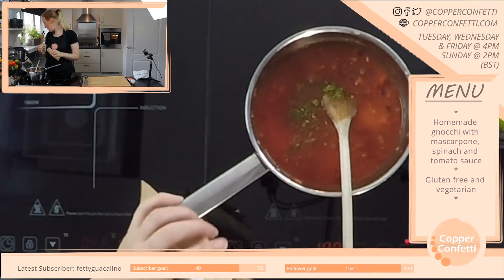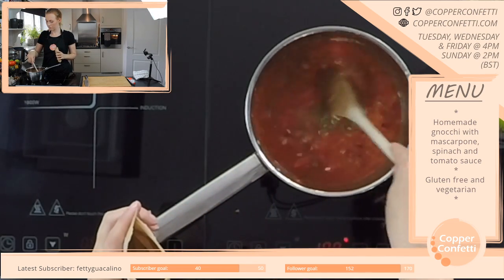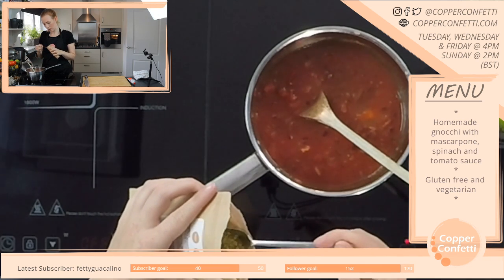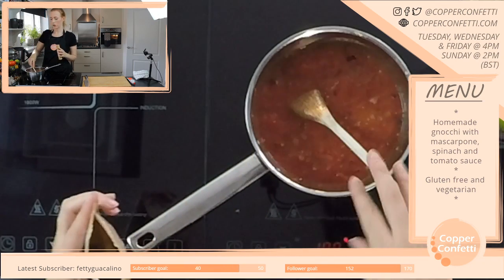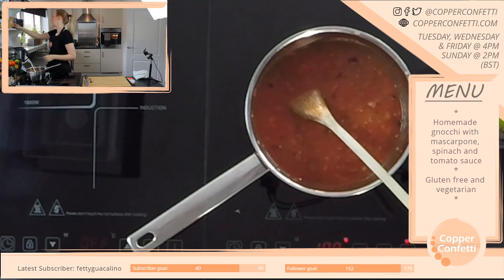I'm putting in some mixed herbs — a teaspoon and a half. This has salt in it already so I'm not adding salt separately. I'll let this cook off and reduce a little bit, then we'll blitz it and taste it and see if it's missing anything.